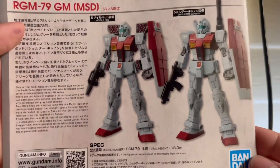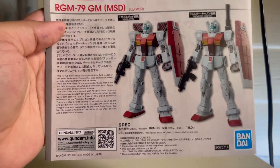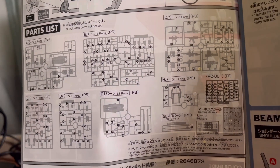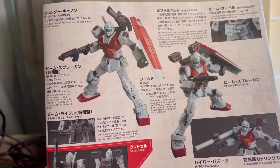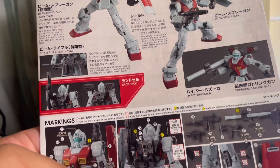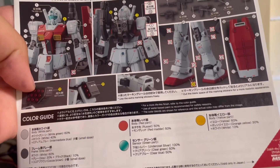Right down here it just gives you information on the GM and its specs, so feel free to pause and read. Looking at the parts list, it looks like we're going to have a few leftover parts. On the back of the manual we see the GM in nice action poses and some information on the weapons, a section for placing marking stickers, and a color guide if you're planning on painting it.